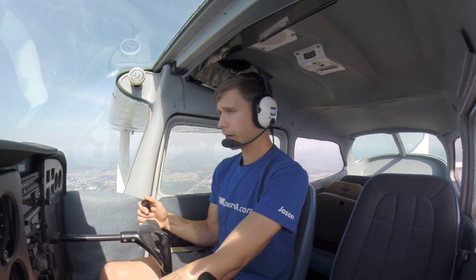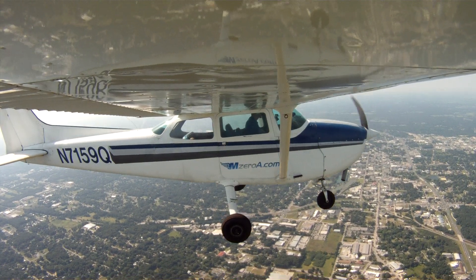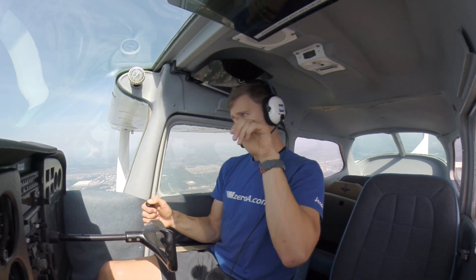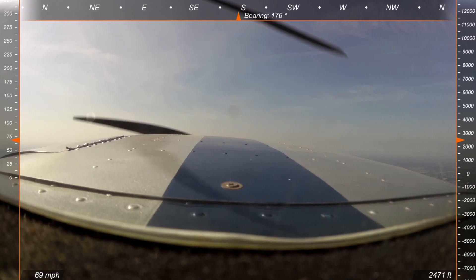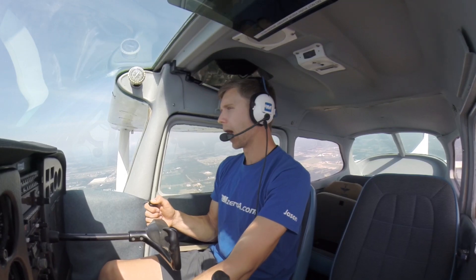Why do we practice slow flight, and why in two different configurations? Well, right before touchdown you're basically in a modified version of slow flight. So as I bring the power back, I'm pitching for airspeed and powering for altitude. I don't want to just yank it back because I'll end up climbing — taking that inertia and turning it into a climb. I'm watching my vertical speed indicator: if I'm showing a little bit of descent, I'm adding power. Power for altitude, pitch for airspeed.